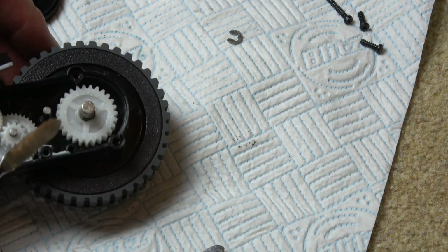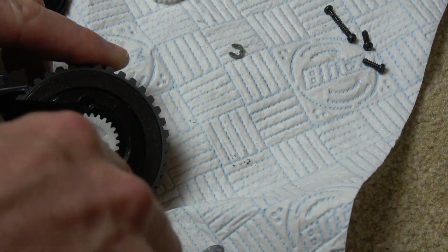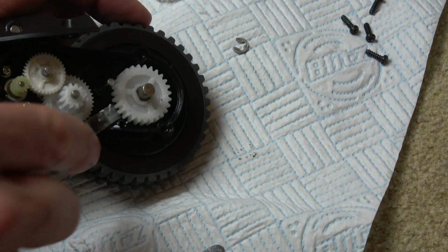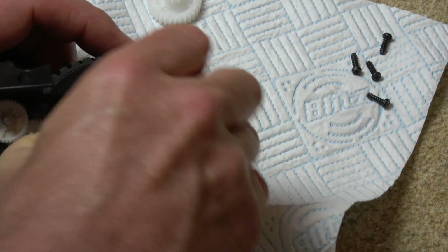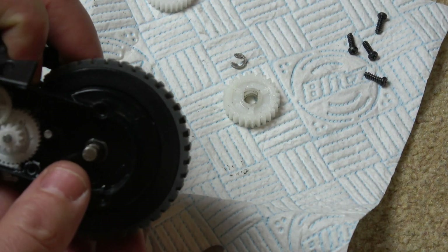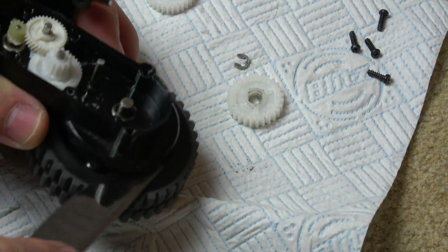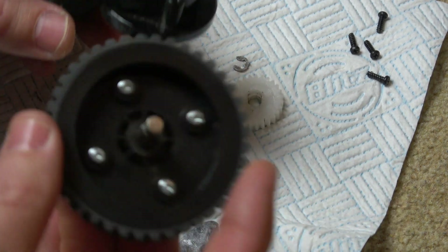Now we need to start prying up on this gear, but be gentle because it is only made out of plastic. I'm just going to gently pry it up here and work my way around as I'm lifting it, turning the wheel bit by bit — you can see it's lifting up. Now we need to push the axle out from here. You can see it's coming out. If it's hard to get out, just start levering it from here, and if you do it side by side bit by bit, you will be able to take that out.